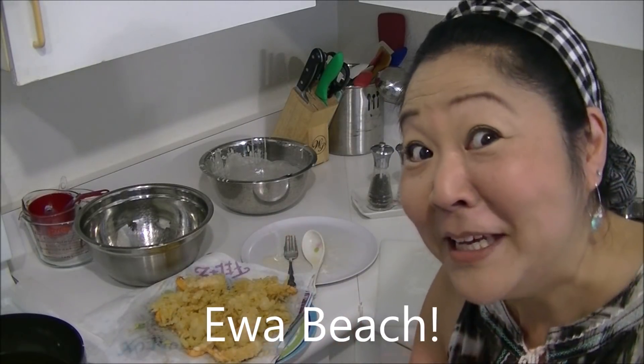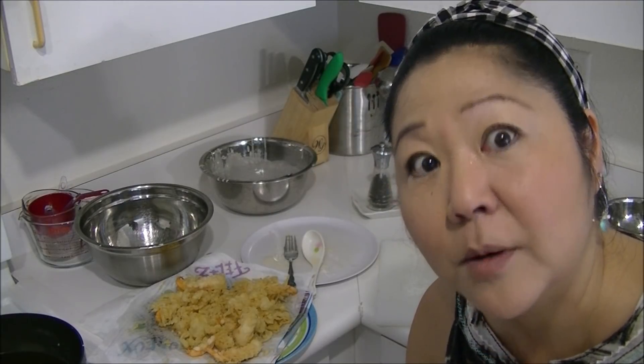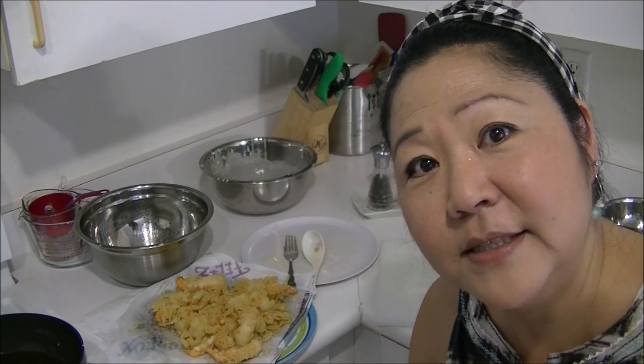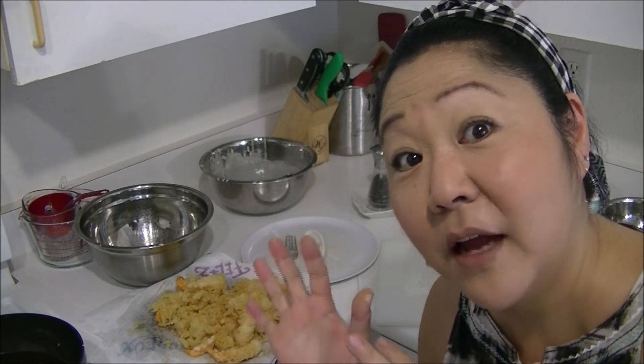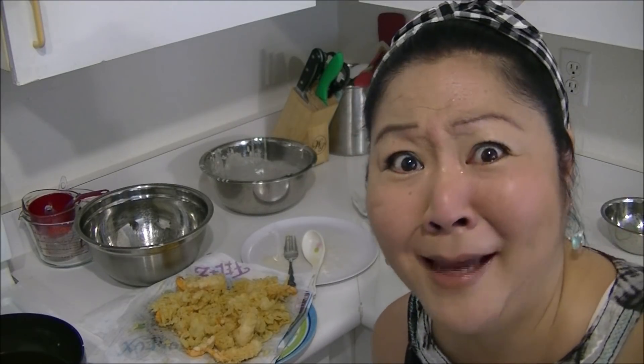Aloha from Ewa Beach. I'm not gonna lie, this was traumatic. I thought it was gonna be easy — in fact, I was gonna trash this video — but then I thought, hey, learn from my mistakes.